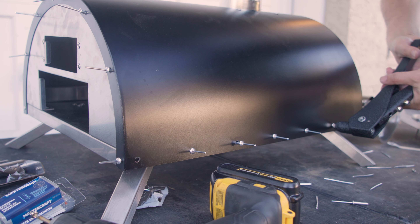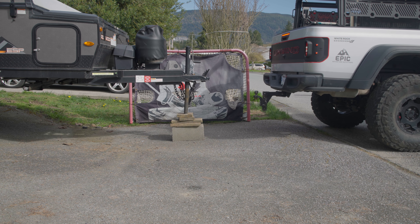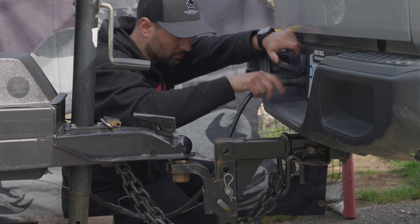I actually couldn't find the correct size stainless steel rivets at my local hardware shop, so I just went with aluminum rivets. Hopefully that's okay. If anyone knows if I should swap out the aluminum rivets for stainless steel, please let me know — I definitely don't want to be eating aluminum fumes.